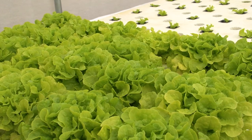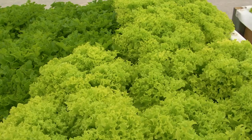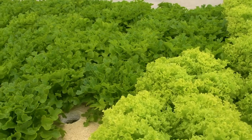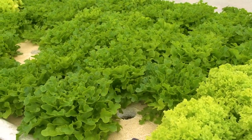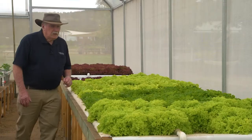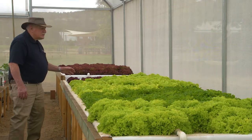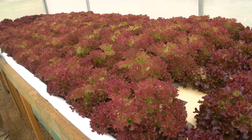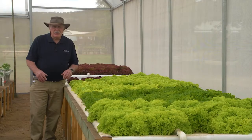Here we've got some beautiful oak leaf lettuce, a couple of different varieties of lettuce. This is just changeover crop time, but there are still good crops growing in here. More up this end — beautiful red lettuce. You can imagine a beautiful salad with all the different colors of lettuce tossed together. Very appetizing.